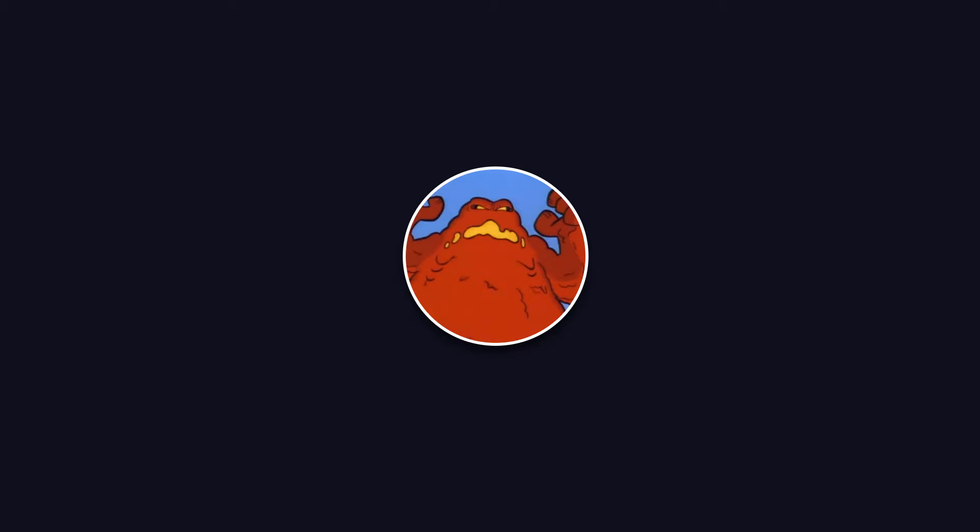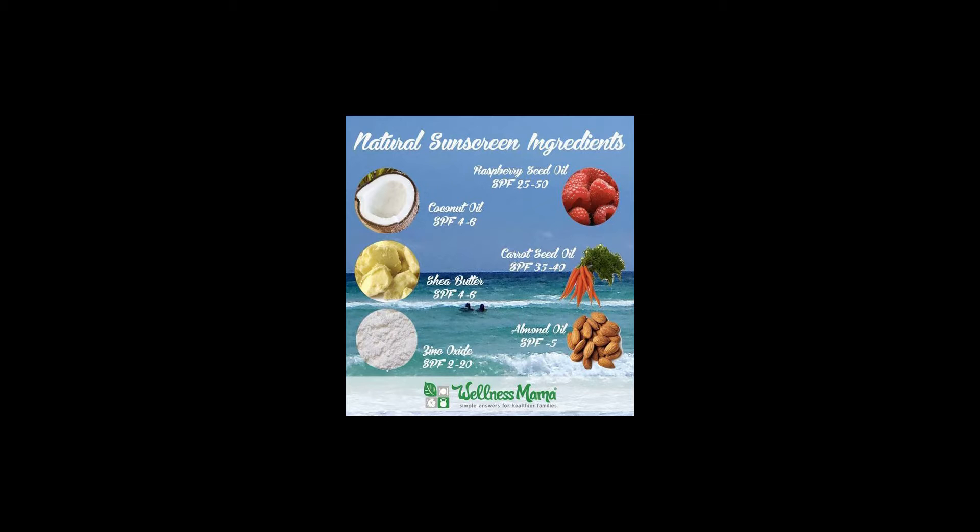Hello everyone. After performing my first photosensitive paper test in my last video, I was finally able to find some more ingredients to test that had been listed on some essential oil enthusiasts' websites and blogs.